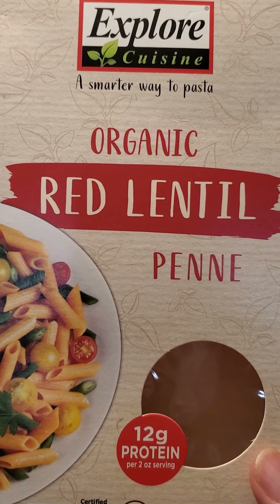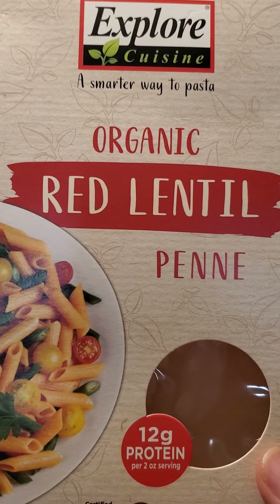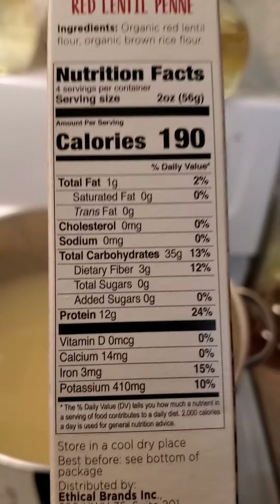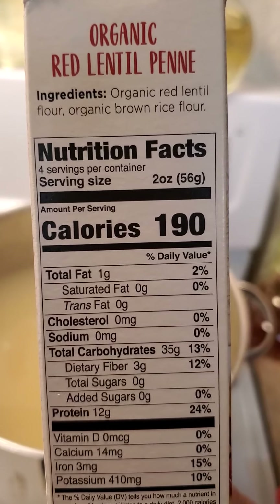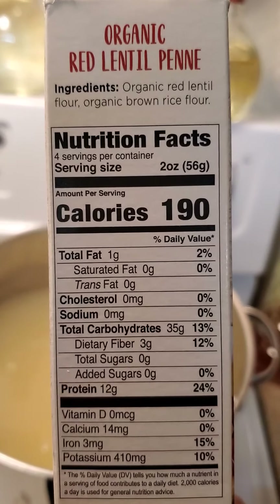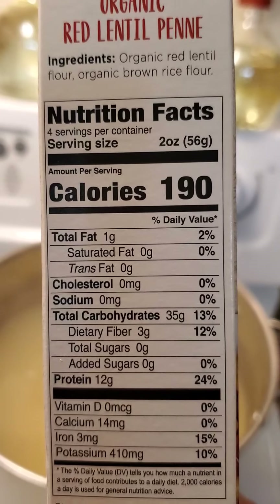Who doesn't love mac and cheese as a comfort food? This one's particularly fun because it has a natural 12 grams of protein. Your body doesn't burn protein — it can burn fat and it can burn sugar — but protein is here naturally. The ingredients are organic red lentil flour and organic brown rice flour, that's it. The one gram of fat is naturally from those organic grains, and for 190 calories per serving, there are four servings per box in this 8-ounce box.